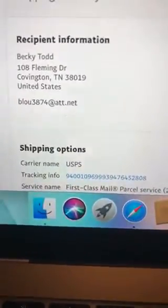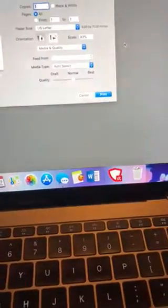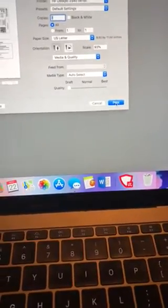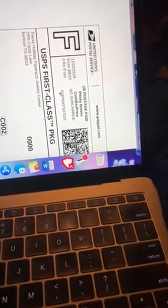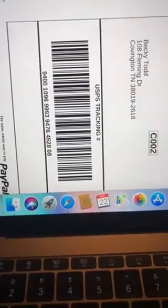It brings you to this window and I always check the address just to make sure it's going to the right place. Then I print — it brings up the label and I won't show the address. I hit Draft just to save my ink, then I hit Print. It doesn't matter what kind of paper you have — I just put in whatever paper I have at the moment. That is how you print your shipping label. It has the barcode at the bottom and you tape it onto the front of your package.